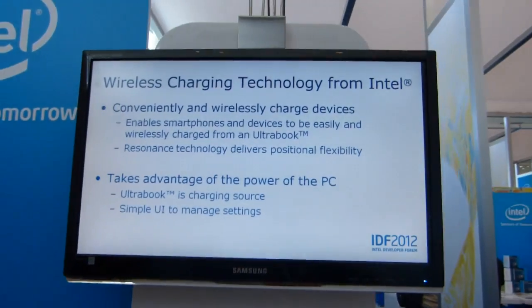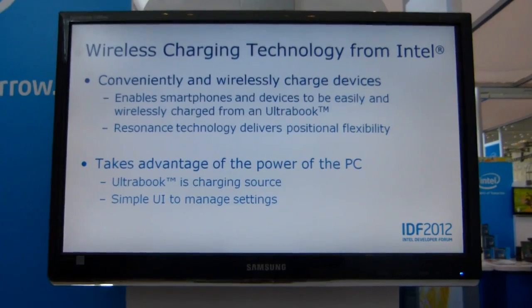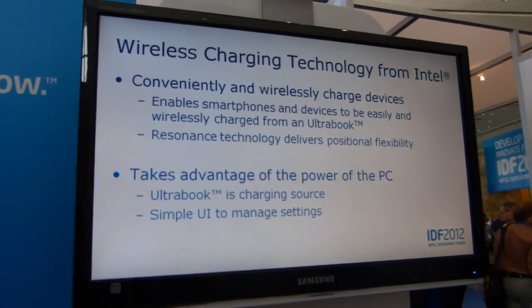It's early days. Wireless charging demo then at IDF 2012 San Francisco. This is Chippy from Ultrabooknews.com.